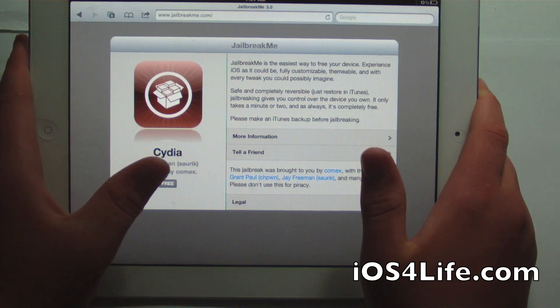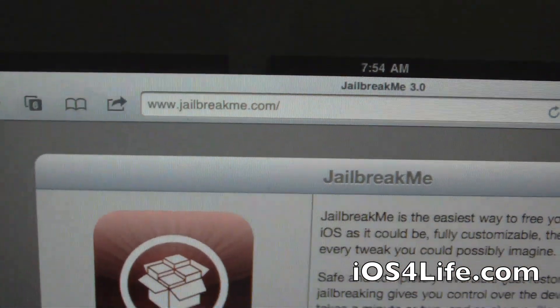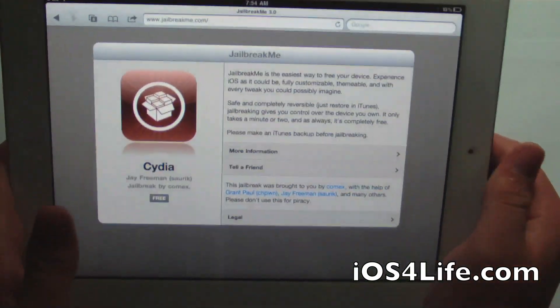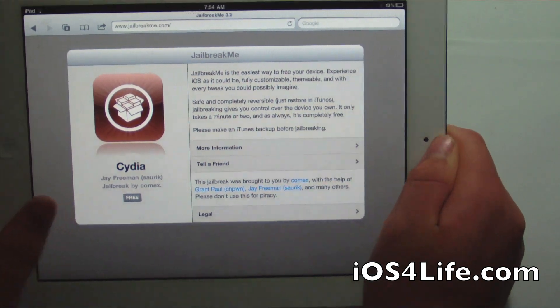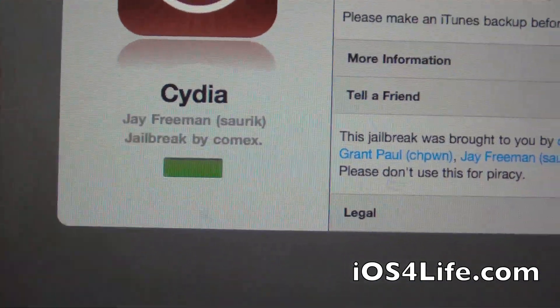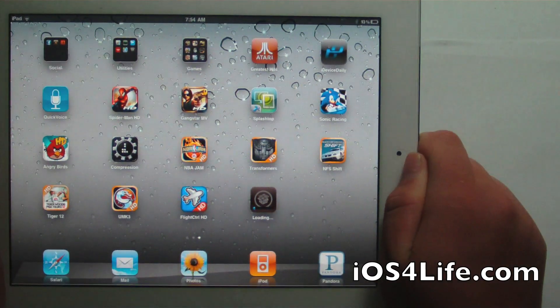So I'm going to be showing you how to basically jailbreak it. You're going to want to open up Safari from an unjailbroken iPad 2 — and this can also be done on other devices. You're just going to want to go right here, click Free, and Install. It's just like an App Store app. And then we're just going to go right to the actual home screen.